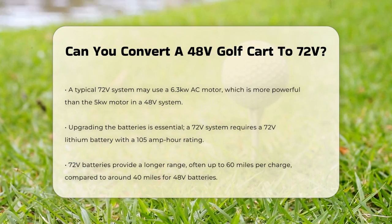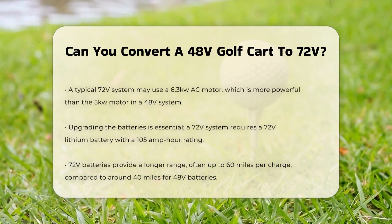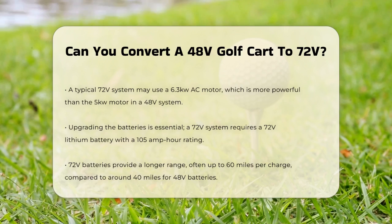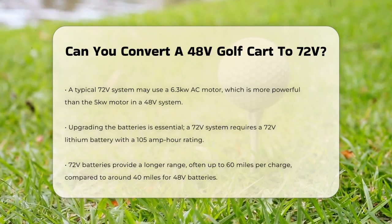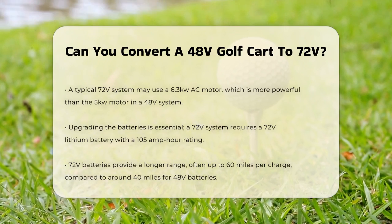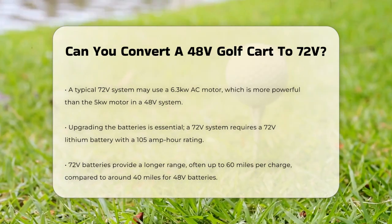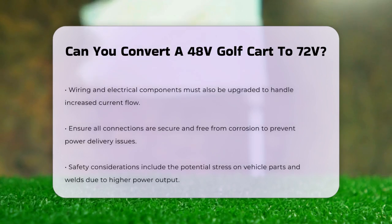You'll also need to replace the batteries. A 72-volt system requires batteries that can handle the higher voltage, typically a 72-volt lithium battery with a 105-amp-hour rating. These batteries are more efficient and provide a longer range per charge cycle, often up to 60 miles or more, compared to around 40 miles for a 48-volt system.